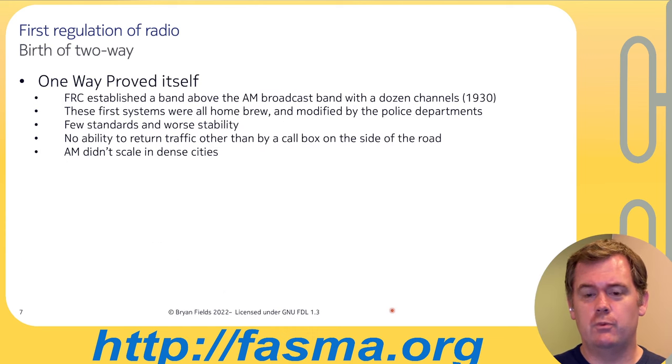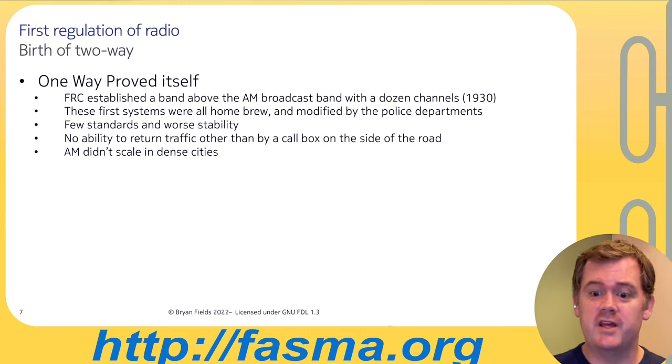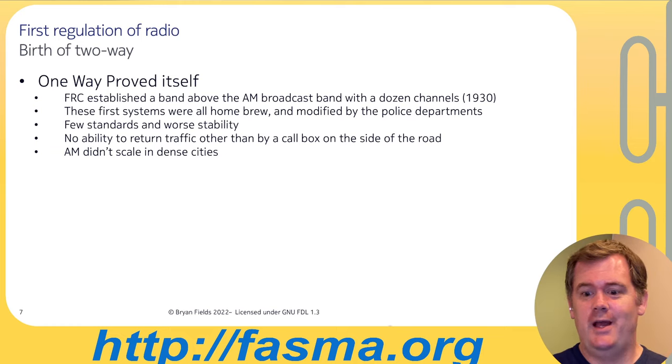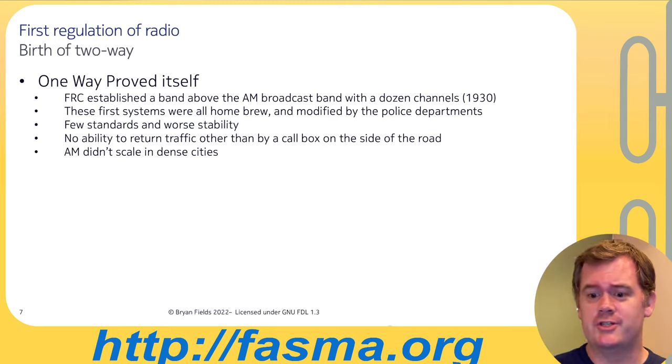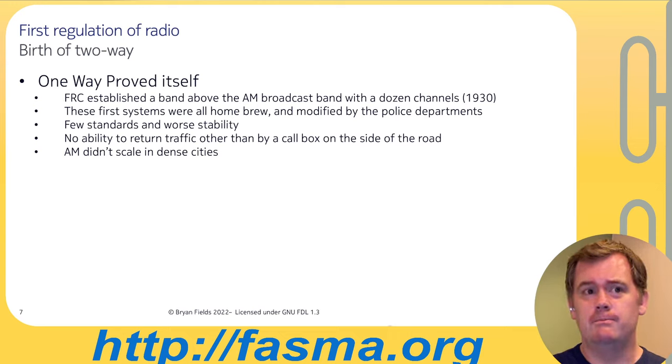The FRC established a band just above the AM broadcast band with about a dozen channels around 1930. These first systems were all homebrew, modified by police departments, with poor stability — crystals weren't really standard yet, it was VFO-type oscillators. There was still no ability to return traffic other than by call box, but it was a great improvement. The real problem was that AM does not scale in dense cities, and early automobiles were essentially spark-gap transmitters driving around interfering with AM receivers.